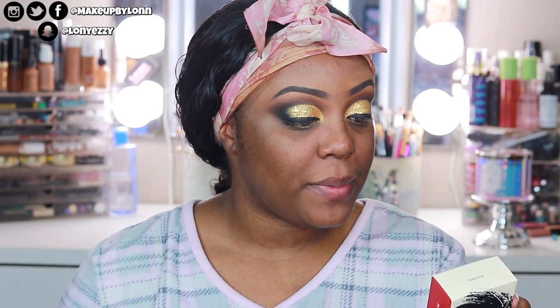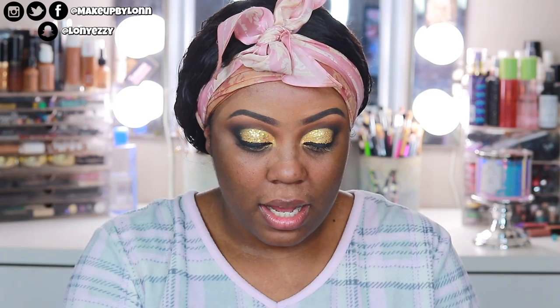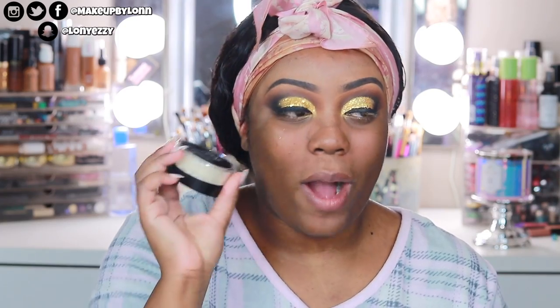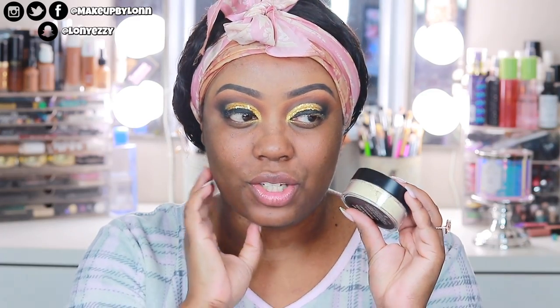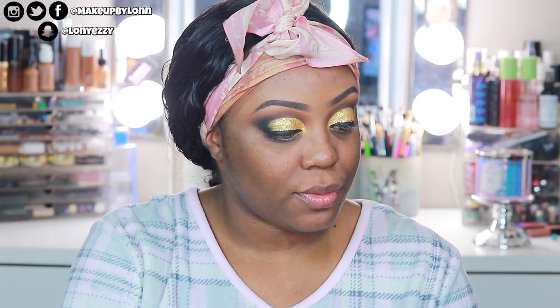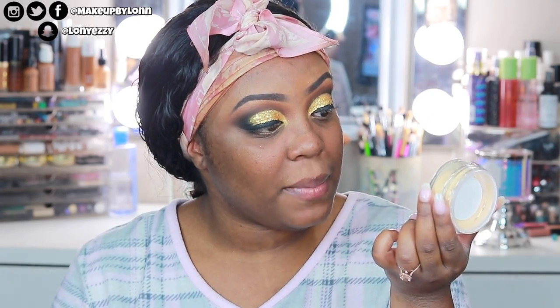It does say it bakes and sets makeup for a shine-free finish, oil absorbing formula, selfie approved. Definitely want to check the flash on this. I like that this translucent isn't stark white — it has kind of a yellow hue to it so it's not super light. The sifter is just a regular sifter and it's nine grams, 0.31 ounces — there's not a ton of product. And it is made in China.